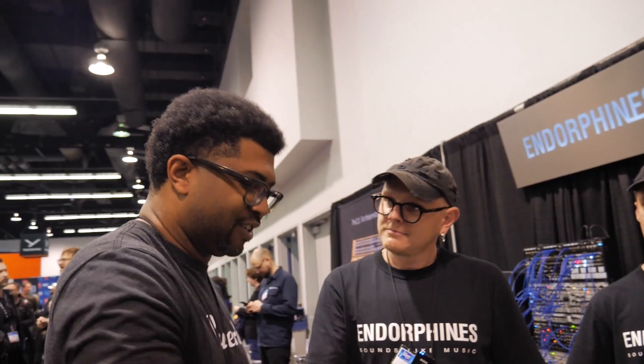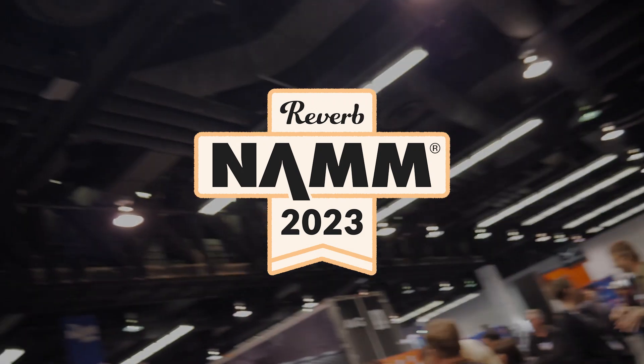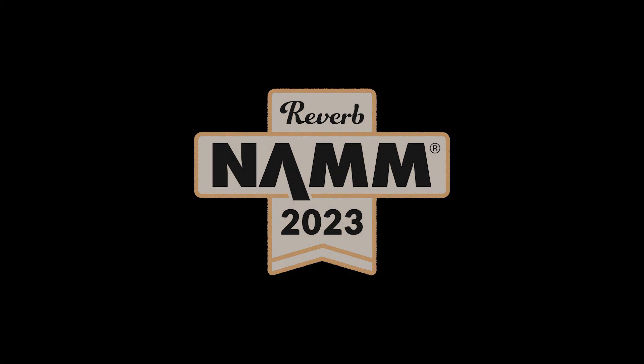Andreas, you're a genius. Andrew Wong, you're a genius. That's Endorphin.es — we're here at NAMM 2023. Let's go see some more gear.